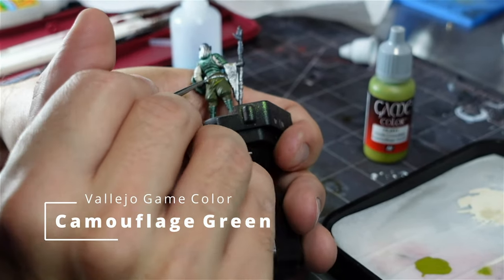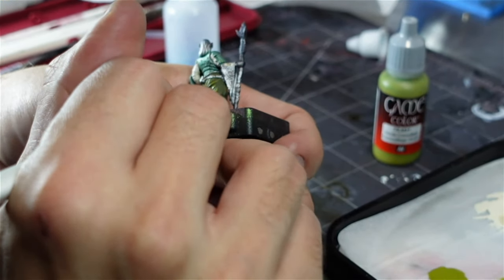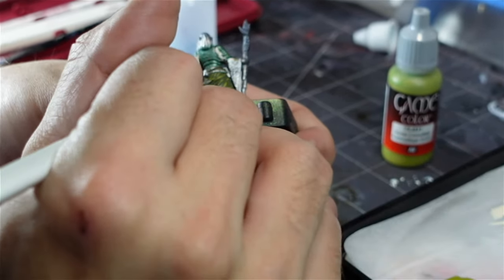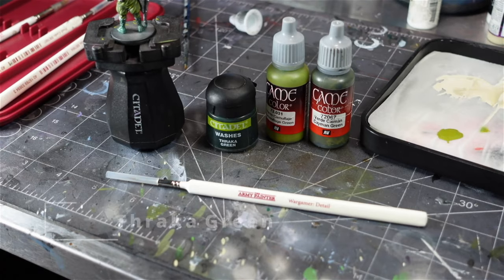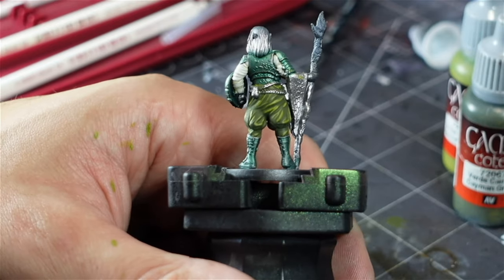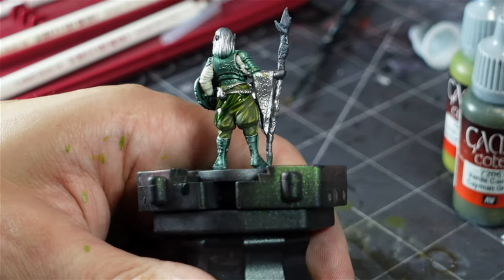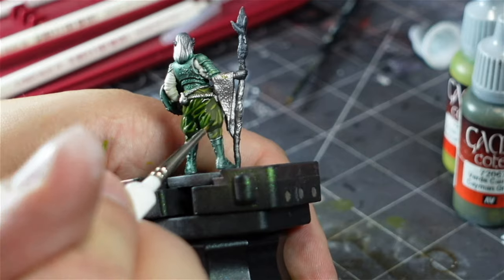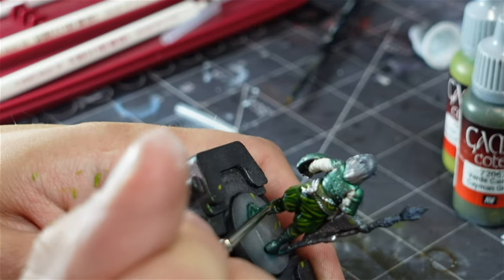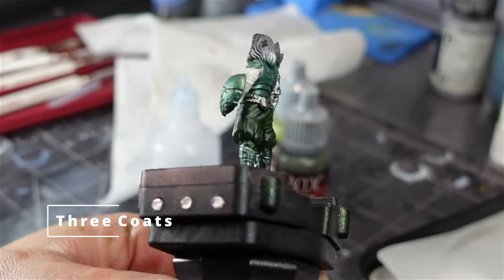Then I used some camouflage green and just hit all the high points on the pants. This acted as my first layer of highlights. These are the greens I used on the trunks, and I worked my way up with some Throcka Green washes — very thin, watered-down coats of Throcka Green. Then finally, after three coats, this was the final result.